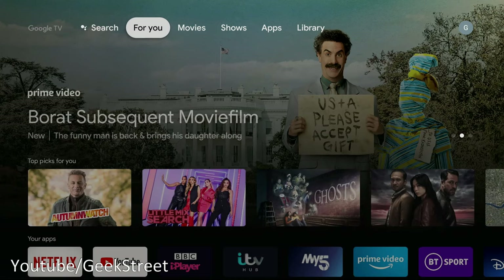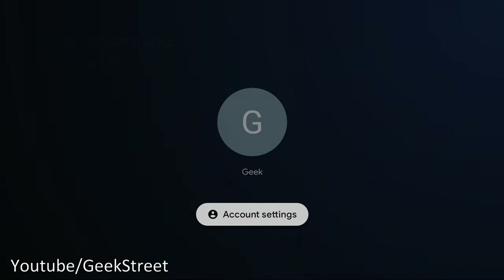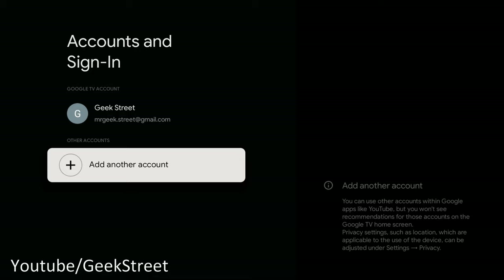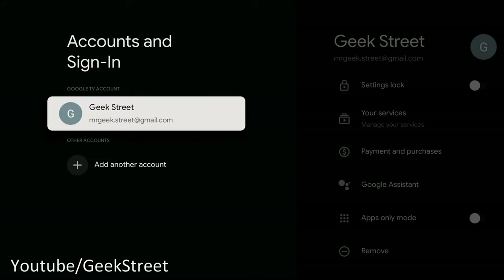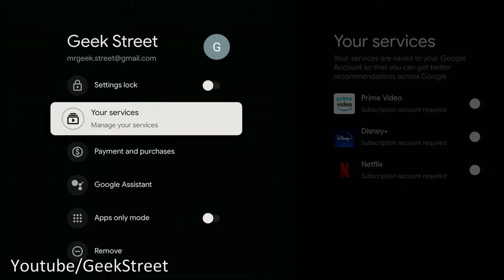In the interface, going into account settings: you can only have one account associated with the Google TV recommendations, though you can add others. There's a Settings Lock option — protects your settings and requires authentication to change, useful if you have young kids. Coming down, you can change selected services and set up Payment and Purchases to require authentication each time, so kids can't accidentally buy something.